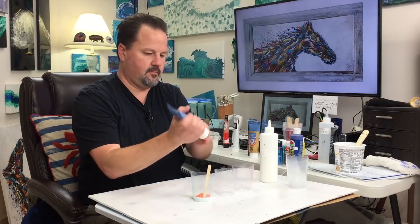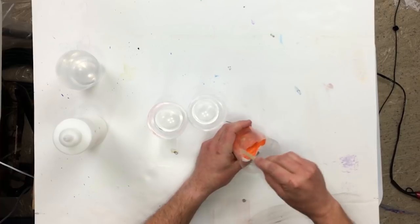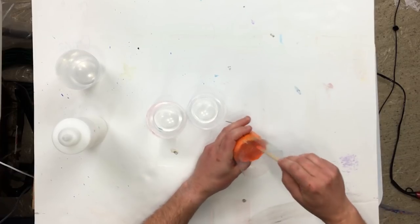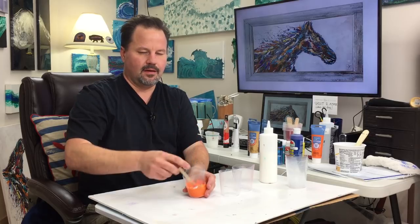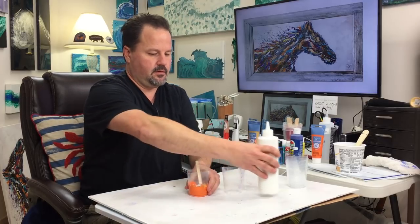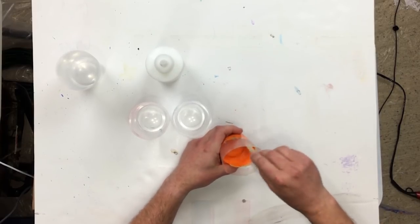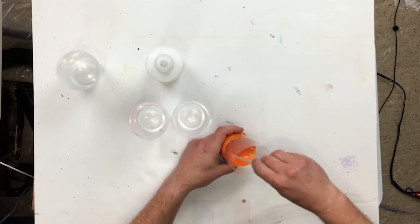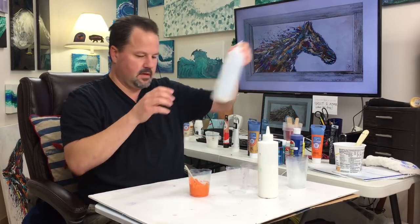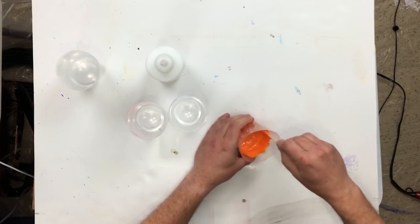Get some of the orange out. The reason why I'm putting the Floetrol in — which is a paint conditioner — is see how thick this paint is? It's not going to blow dry across and make those streaks unless it's runny. So we're going to want a pretty good chunk of Floetrol in there. It's still not that runny, so just a hair of distilled water. We don't want it too runny, but we want it perfect.